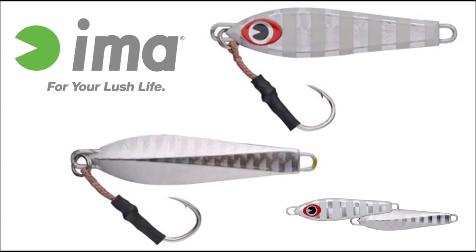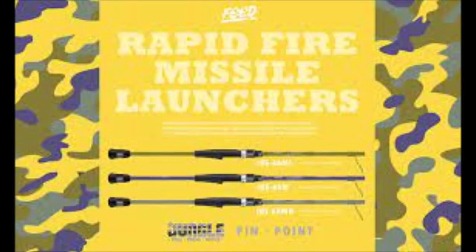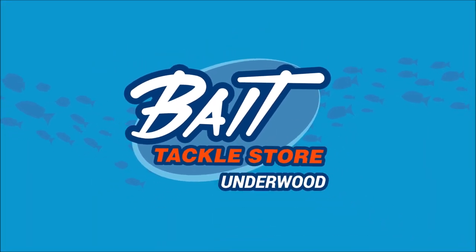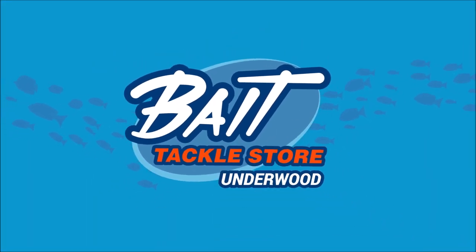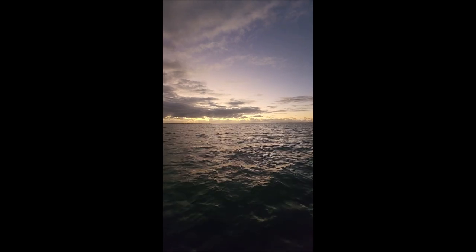Today I'm gonna try and catch some snapper, so hopefully we catch some. This is the office today. Look at how beautiful the sunrise is. This is why I do what I do.